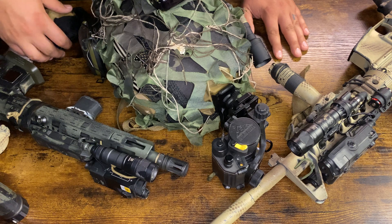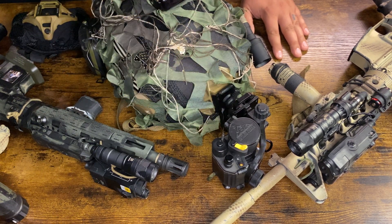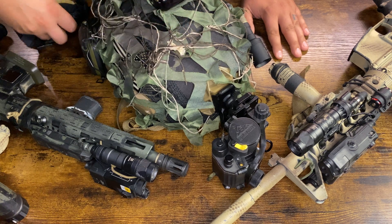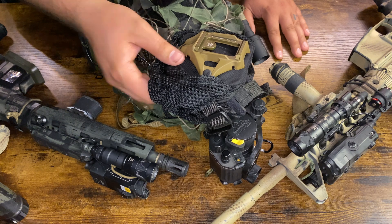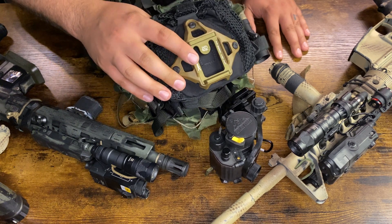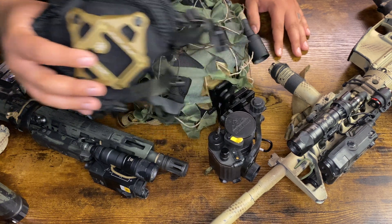If you buy your night vision device and can't afford a helmet right now, you can get skull crushers. This is a CRY Nightcap — it essentially takes the place of the helmet, just has a shroud in the front.